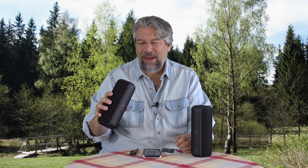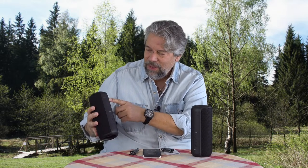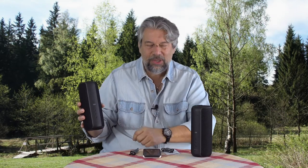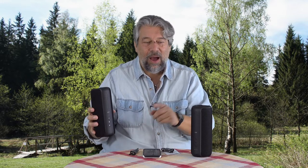On the front there's volume up, volume down, Bluetooth, play, and power. Four LEDs show you the battery status. You can push play and the music starts again on both speakers — they're working together.